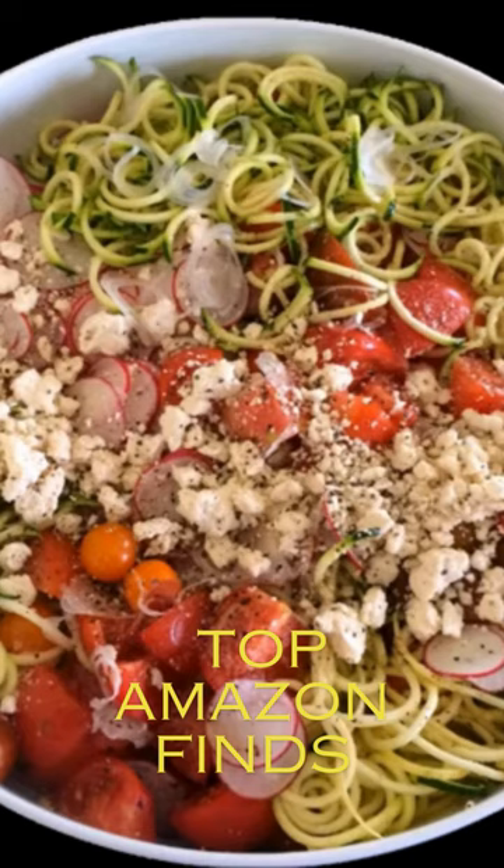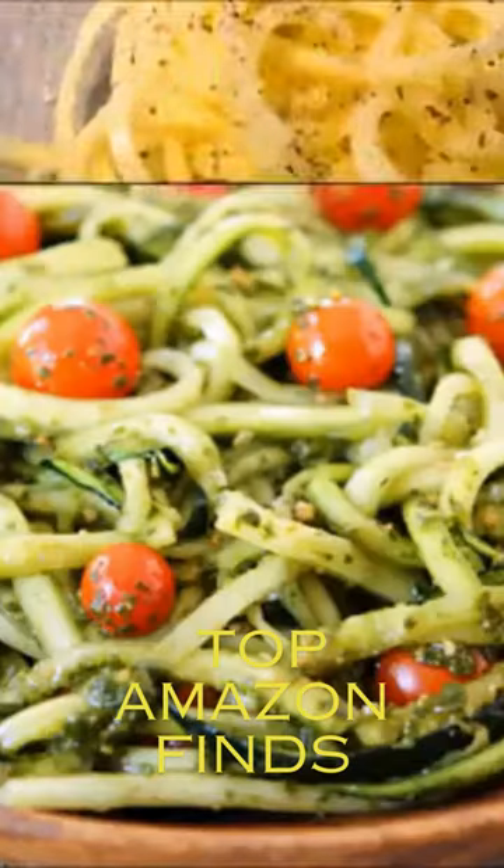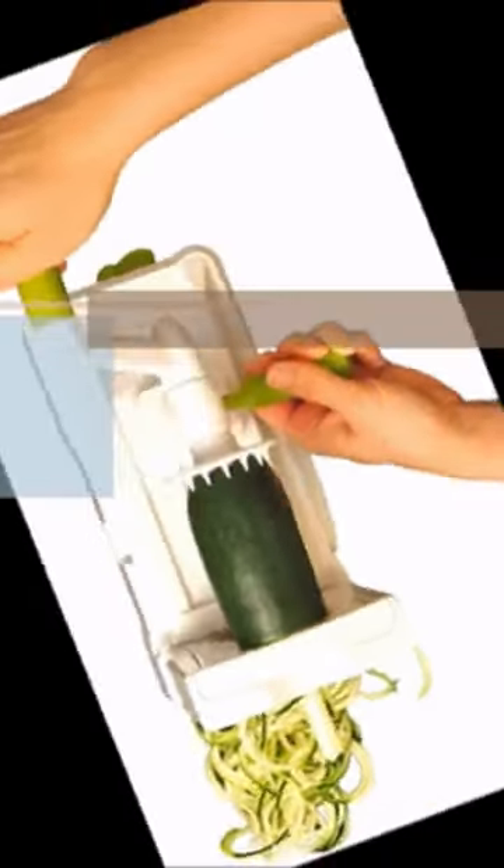Make zucchini and garnishes, summer stir fries, spicy Asian zucchini cucumber noodle salad, potato twists, hash browns, zucchini noodles with pesto, and parmesan.